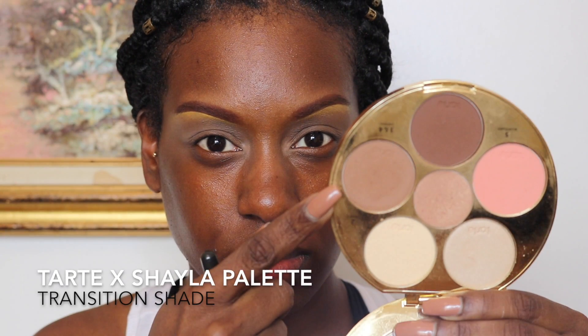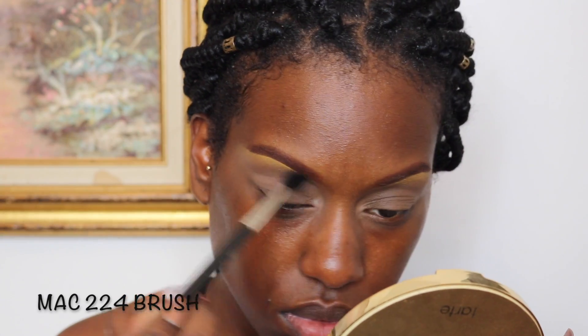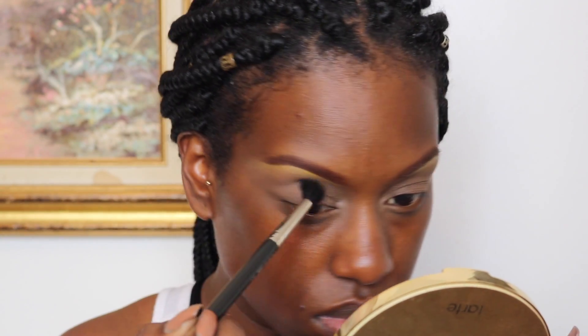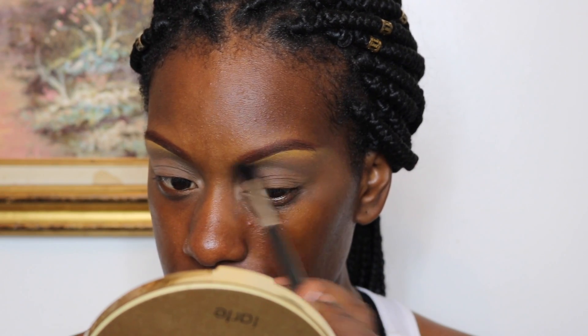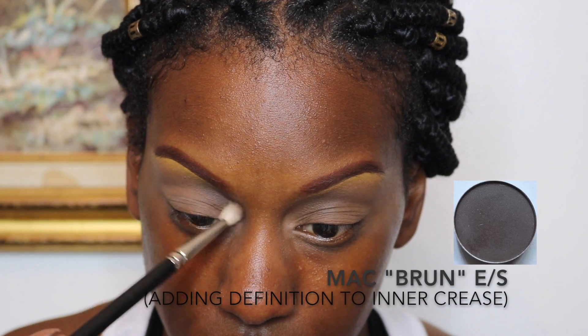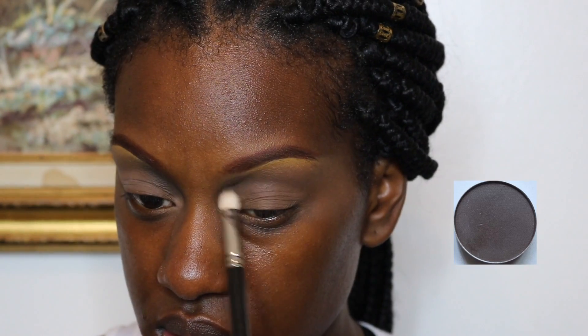Taking the lighter shade from the contour palette by Makeup Shayla and Tarte, I'm going to use that as my transition color and shade it all the way out — going a little bit past my brow to make sure everything blends seamlessly. Then taking MAC Brun, I'm going to define the inner corners of my eye toward the nose to add a little bit more of a sunken-in look.